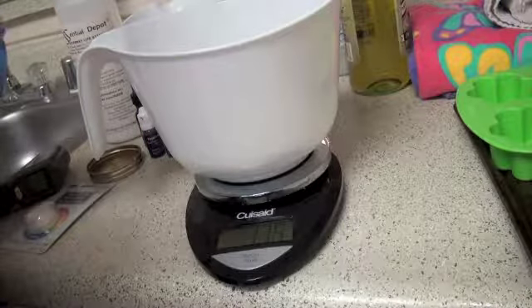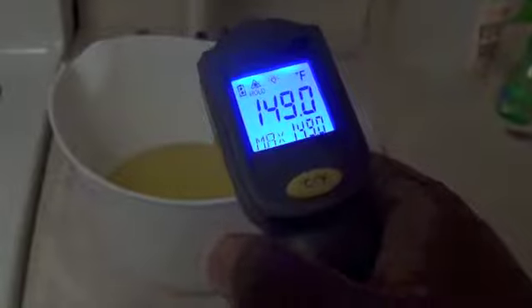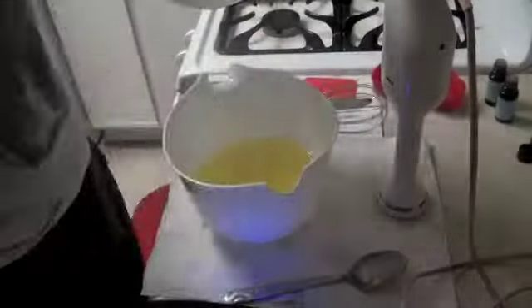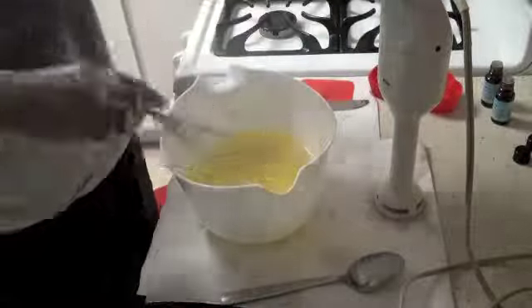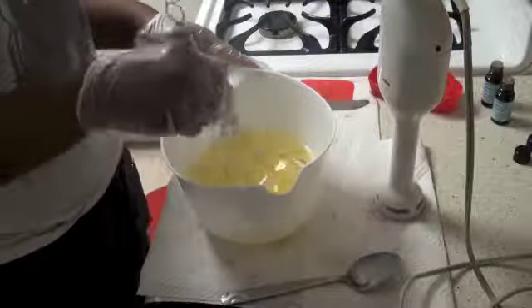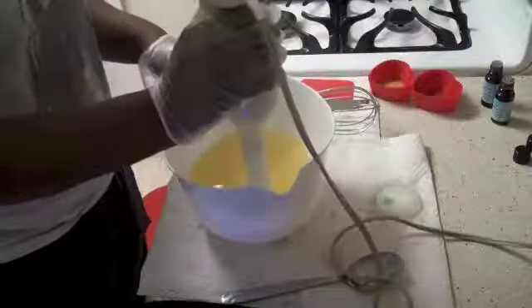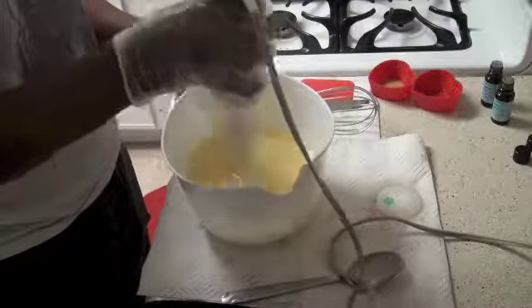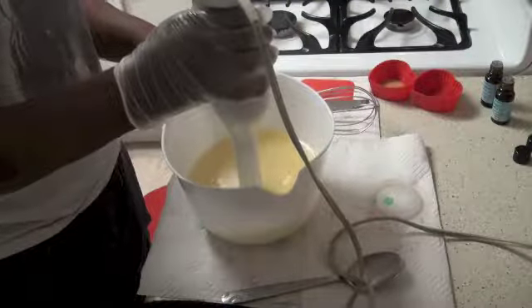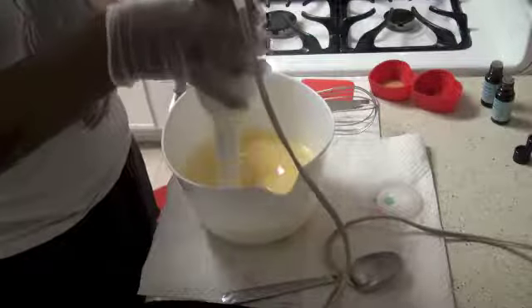Step three: measure out your lye and measure out your distilled water. Pour the lye into the water and stir until clear, then set this aside. Step four: measure out all your oils and in a double boiler or microwave heat the oils until they reach a temperature between 100 and 120 degrees. If it is higher, set it aside to let cool.